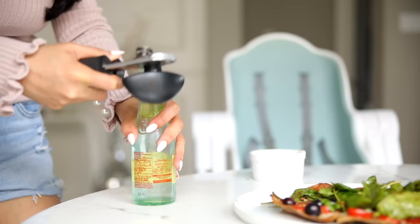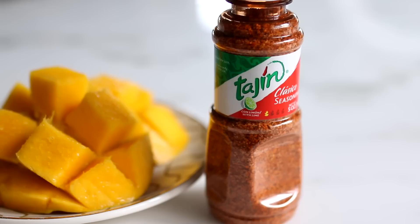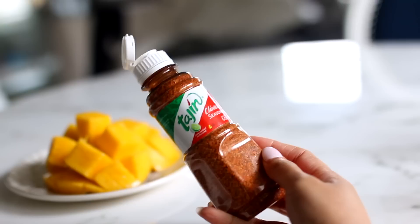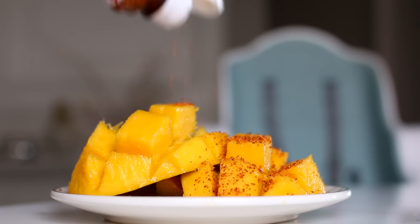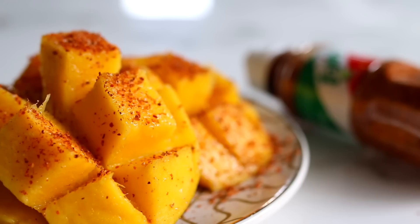My husband found these baby-size Topo Chicos at H-E-B, so I usually have one at lunch and one at dinner. Throughout the day I try to drink lots of water — that's pretty much all I drink. If I get hungry later on I'll usually have a mango or some popcorn that I make on the stove. Today I had a mango with some tajin, which is basically a chili powder. It tastes really good on fruit — gives it that tangy flavor. You can find it at H-E-B, Amazon, or Walmart.